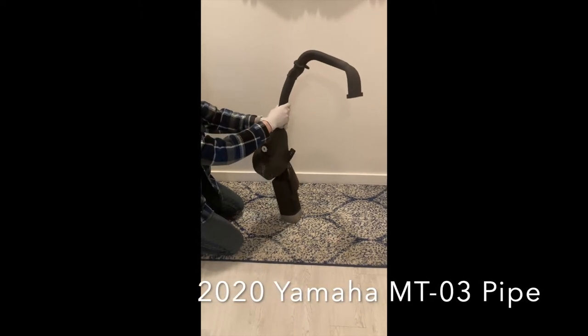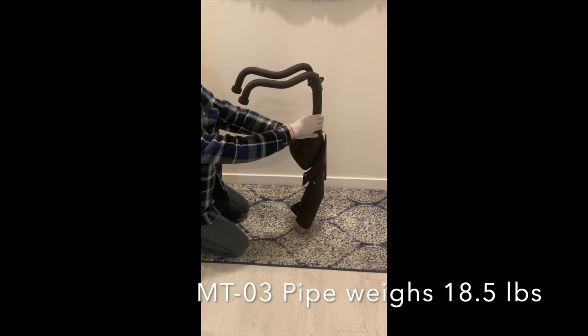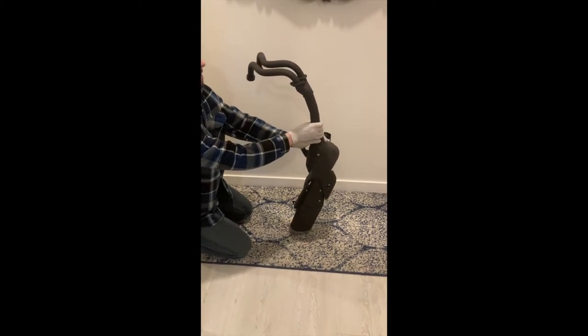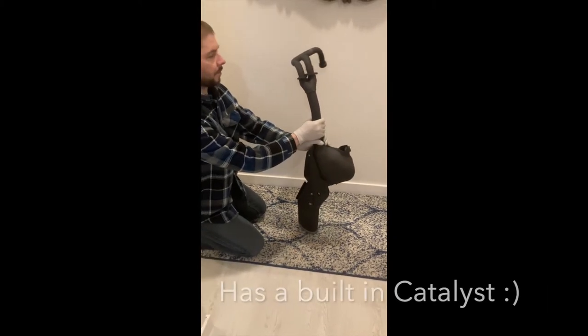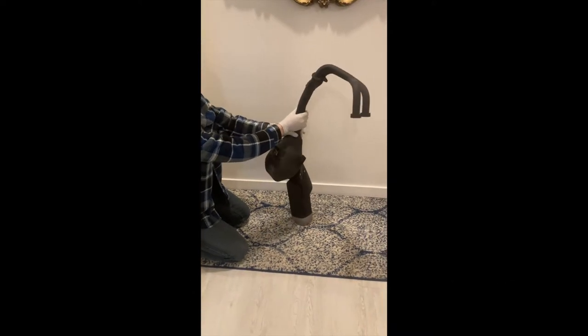The Yamaha MT-03 pipe has been removed. This 18-pound modern marvel of painted stainless steel 304 is complete with a three-way catalytic converter — that big knobby thing there — and an oxygen sensor.